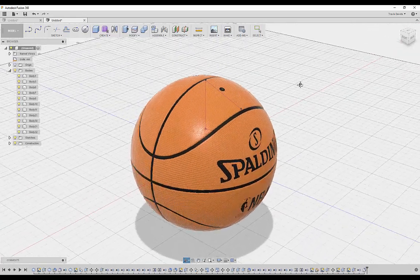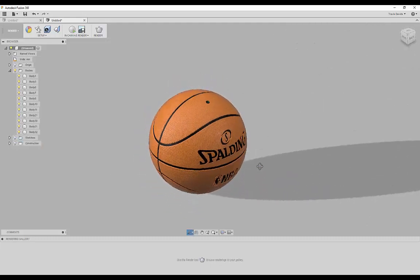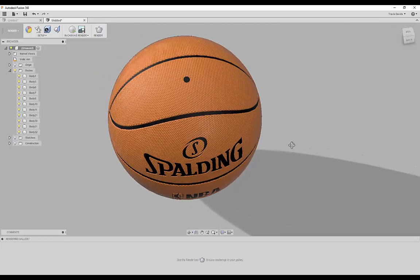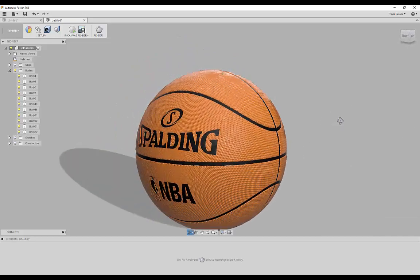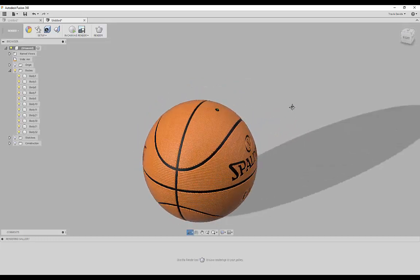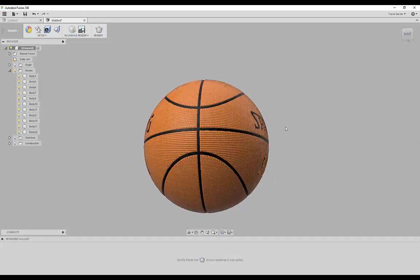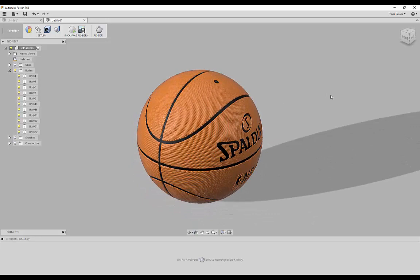We've got our basketball with the air pump and everything. Hide the sketch and construction planes, and there we go — we've created a basketball completely from scratch in Fusion 360. We applied the material, used SVGs for logos with real depth, and it was actually really simple. Maybe go ahead and 3D print this, turn it into a real basketball, and become the next NBA superstar. Thanks for watching and stay tuned for more tutorials.